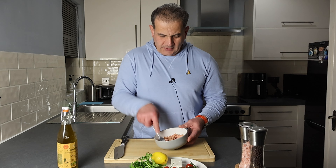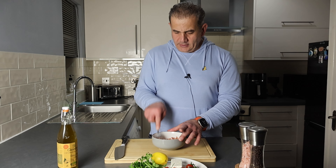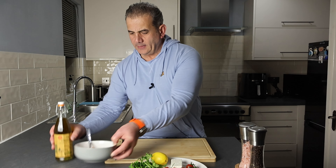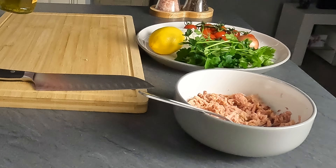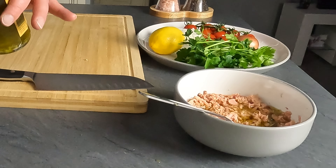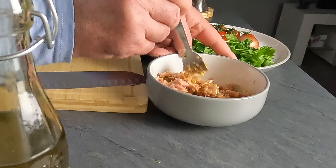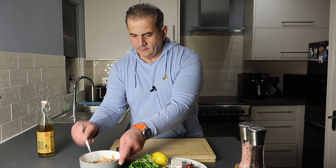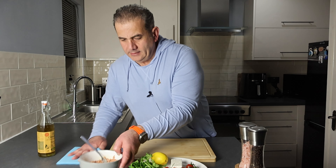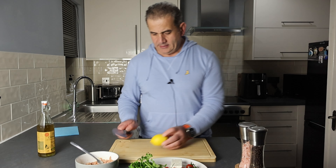We just break up the tuna in the bowl so all our ingredients can absorb into it. We don't want it too mushy. So that's the tuna done. Next, we're going to give it a generous amount of extra virgin olive oil. This here is absolutely amazing — I went through a phase of eating this every single night for quite some time.